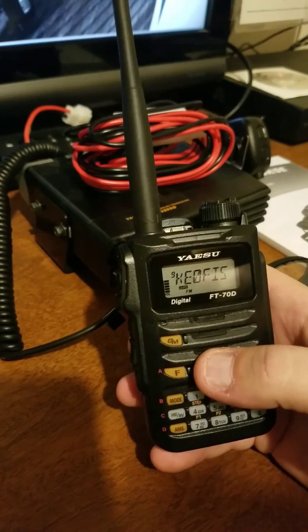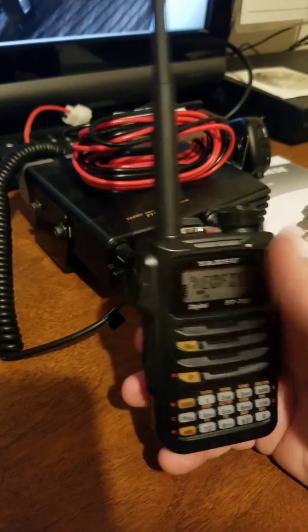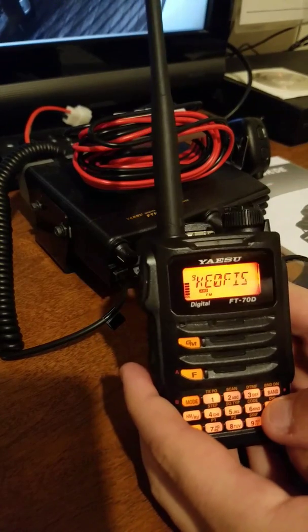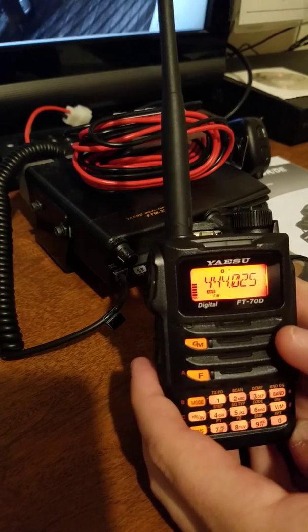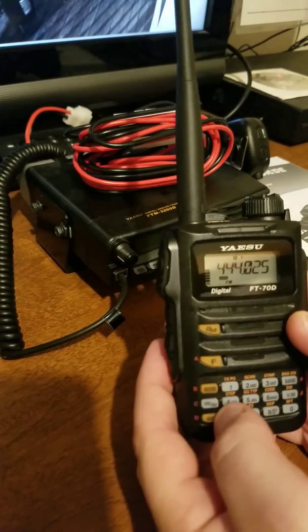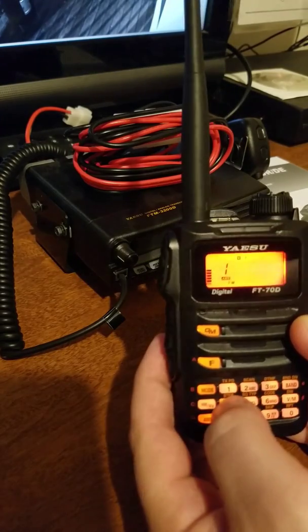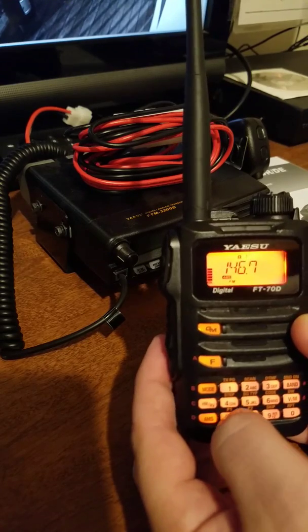First, we want to make sure we're in VFO mode and not memory mode. We're in memory mode right now, so we're going to hit the VM button to get into VFO mode. Then we're going to put in a Yaesu repeater frequency — go ahead and put in 146.775.